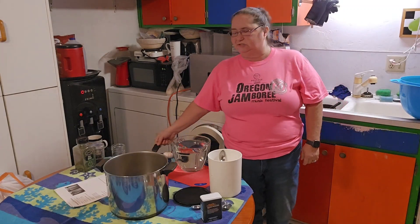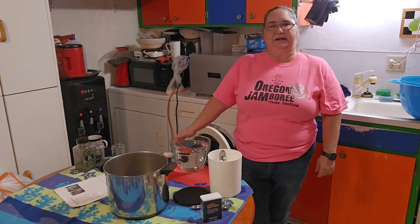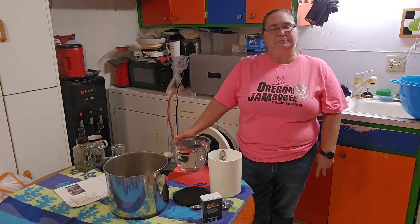Hello, welcome back to my channel. I'm Sue with Homesteading with Sue and today I'm teaching you how to make Denali Dill Pickles.